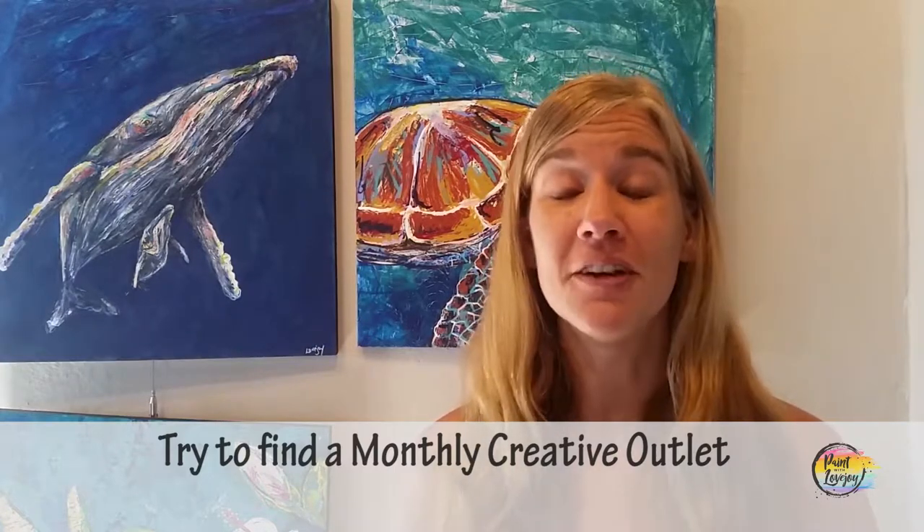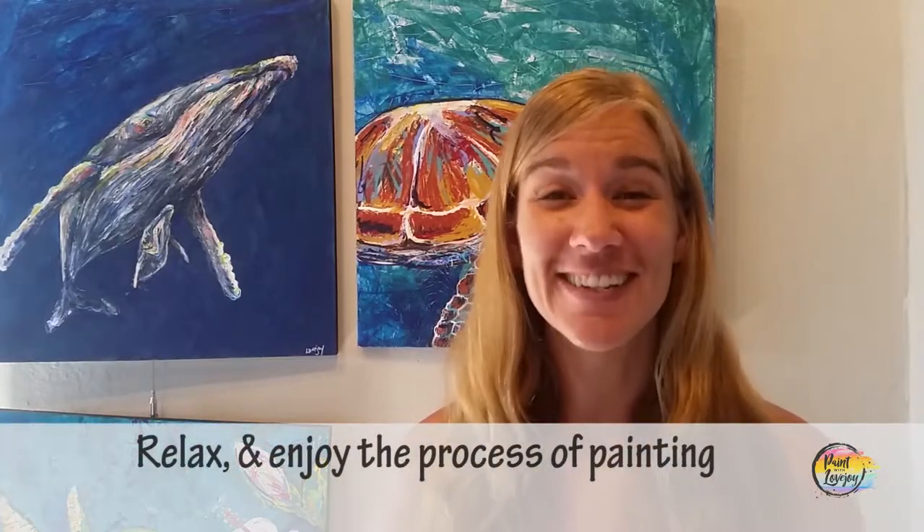With practice, you get better and more comfortable. So keep on finding ways to have a creative outlet on a monthly basis — your future self will be very grateful that you did. I think it's enough talking — let's go ahead and get started painting.